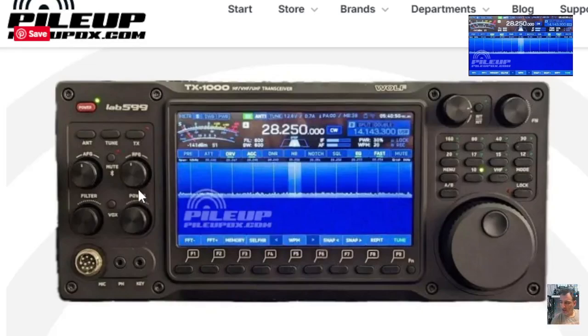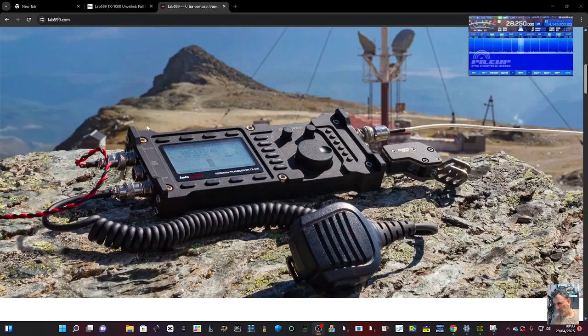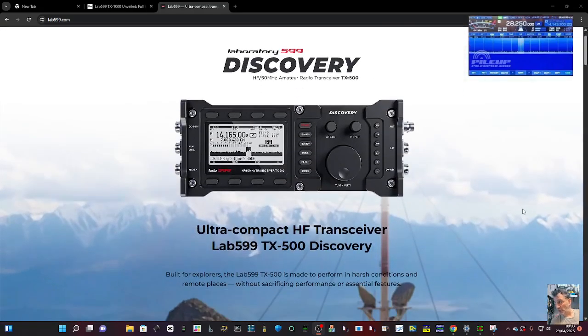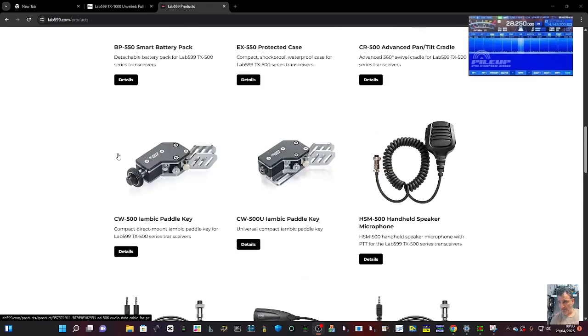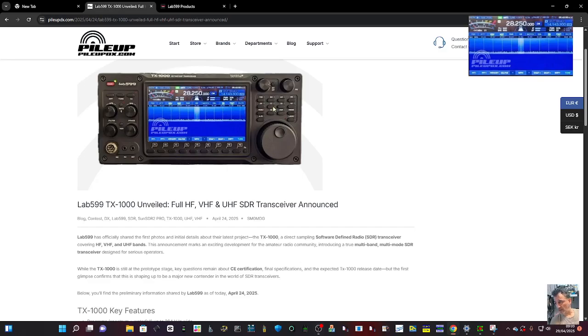They say they're going to release more information on the Lab 599 website today, so I'll link that in the description. Look at that — it's just beautiful. They've also got that sought-after handheld in their lineup. I'll put the link in for Lab 599 and also add the link from Pileup.